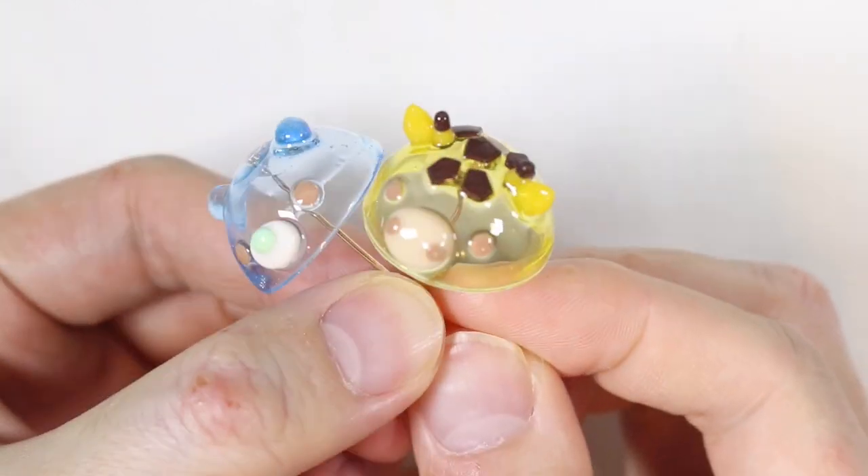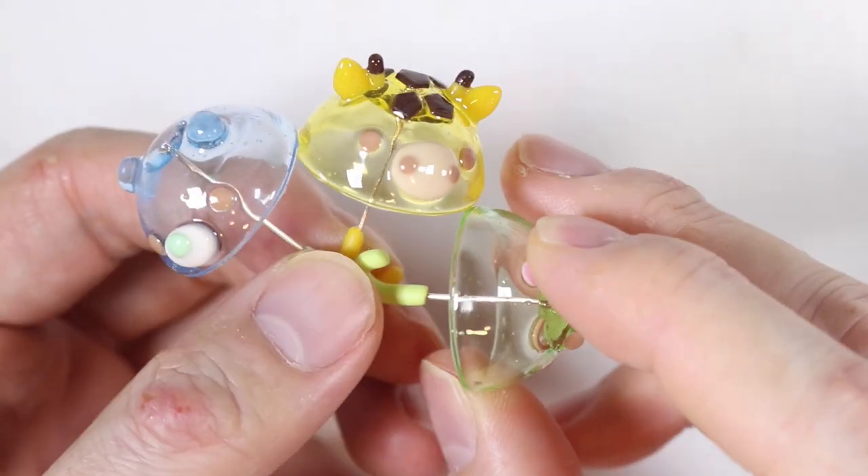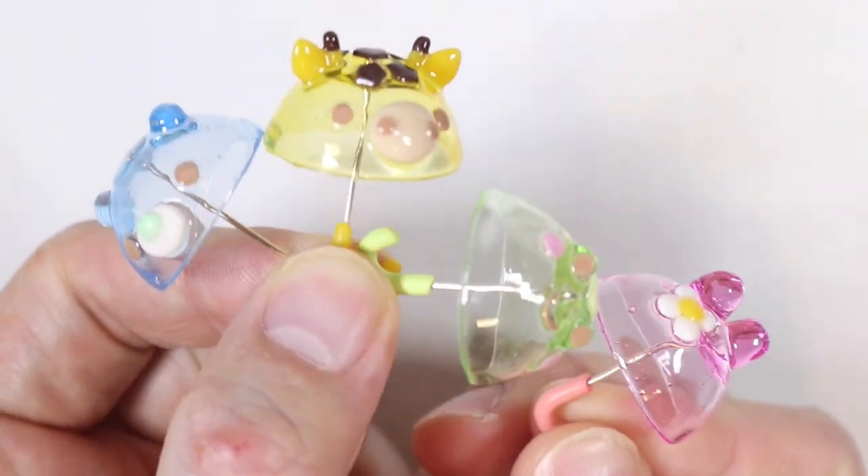Hey everyone, this is Alex from Polymamuti and today I finally have a new video. We're making these cute little miniature umbrellas out of resin and polymer clay.